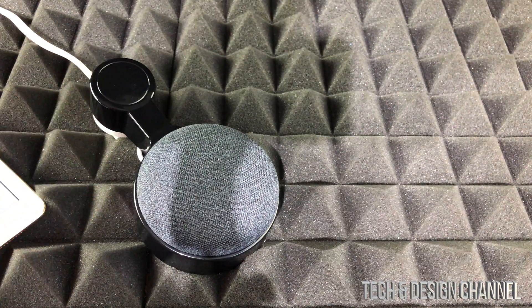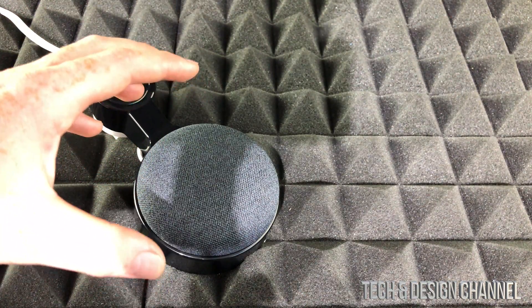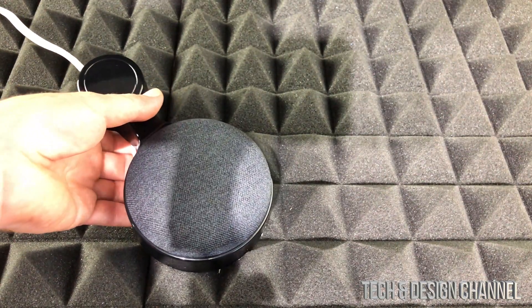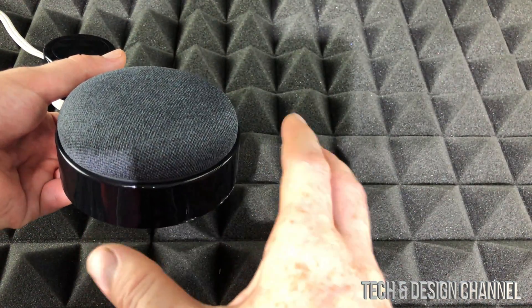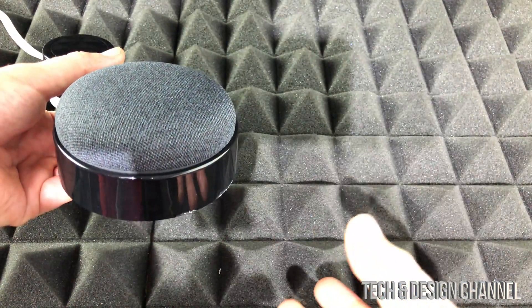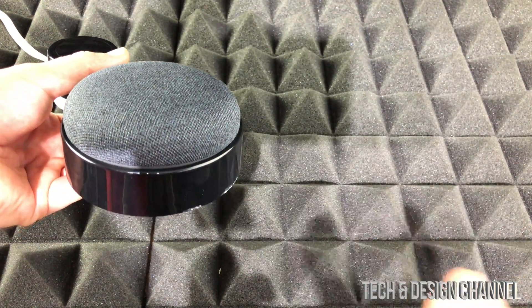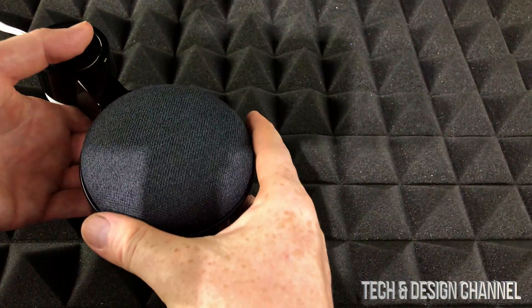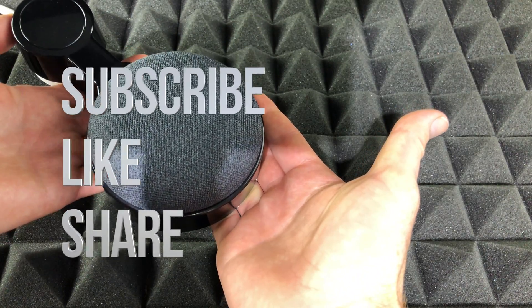Anyway, this will fix any issue really. But if you keep having problems, it might be time to contact Google and see what's going on — they will assist you. They'll likely ask you to do exactly what I just showed you, and you may have to send in a support ticket so they can look over your Nest Mini and see what's going on. They'll guide you throughout. That would be it for this video — if you have any comments or questions, write them in the comments below. Don't forget to subscribe and rate, thank you.